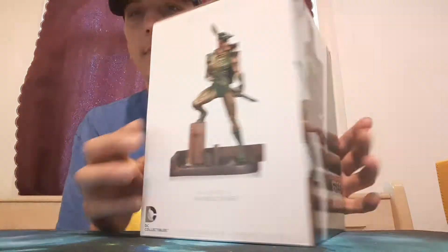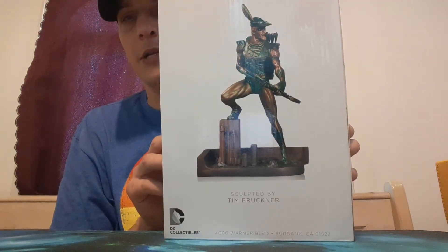TC Collectibles. That's pretty much it right there.